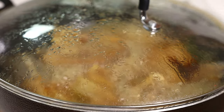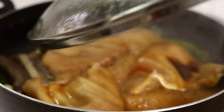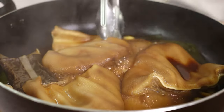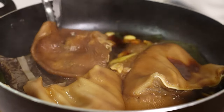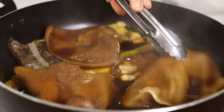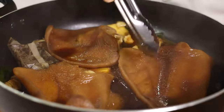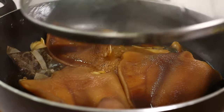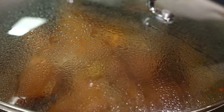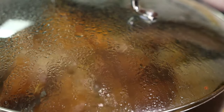Now that the pig's ears have been cooked for 20 minutes, I am going to flip the pig ears over and let them cook on the other side for another 20 minutes so they're all evenly cooked. After braising the pig's ears for 40 minutes total, we're ready to remove them from the sauce.